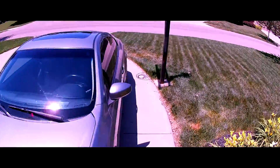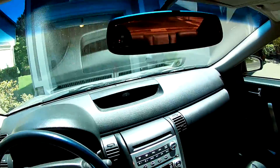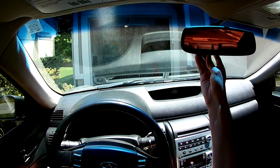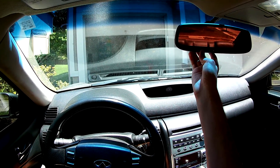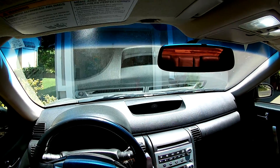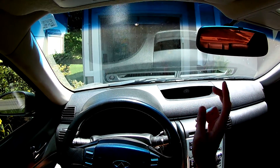All right, here we go — one, two, three. And there you go! That is how you hook up your HomeLink button. Deuces.